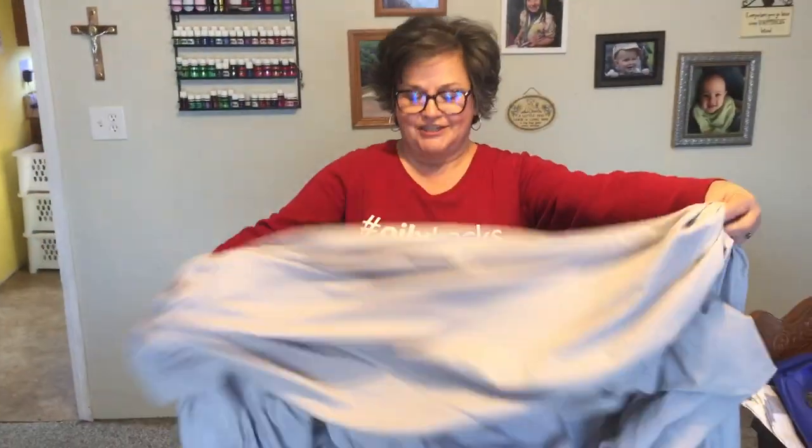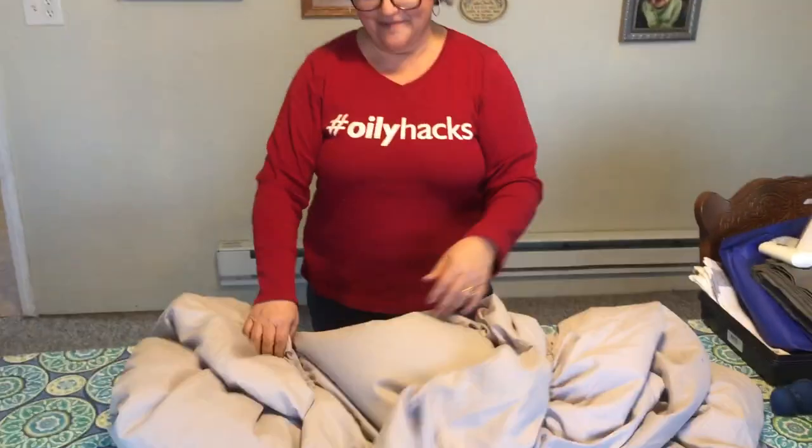Hey there, my name is Teresa Sanderson. I have a video out there called 'How to Fold a Fitted Sheet Perfectly Every Time,' and I made that video using a twin-size sheet. All the comments are 'I'd like to see you do that with a king-size sheet,' so here you go! I've got a king-size fitted sheet here in front of me.